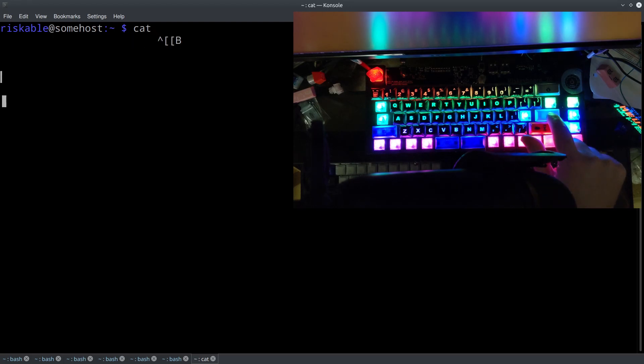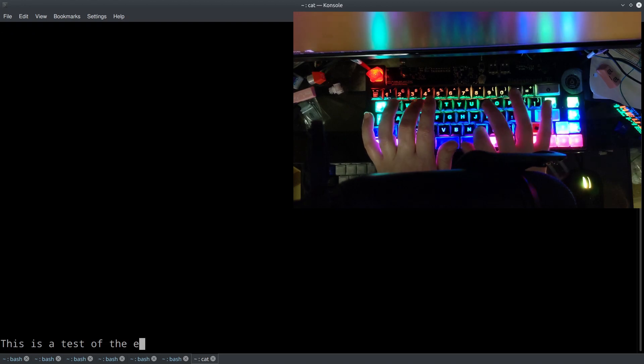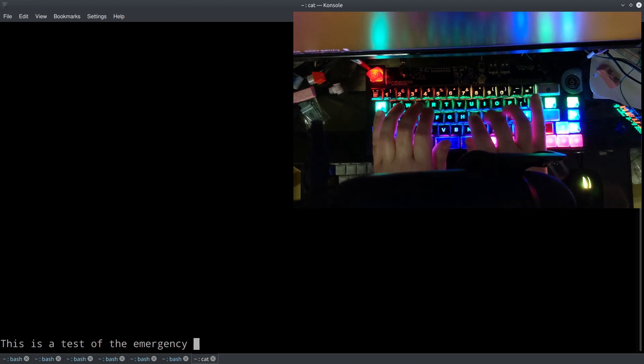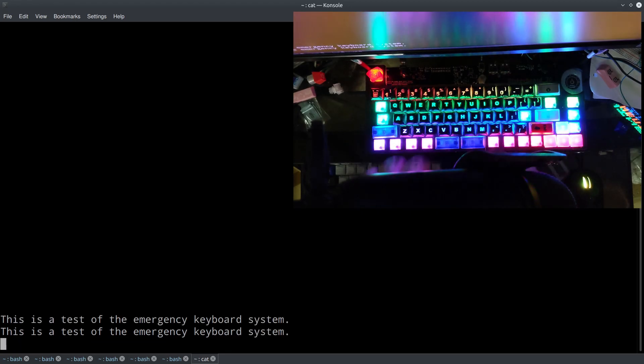Bunch of stabs. All right, let's try this. Ooh, can't type tonight. And this is an awkward spot — I usually have my keyboard down in the tray, so I'm kind of leaning over.